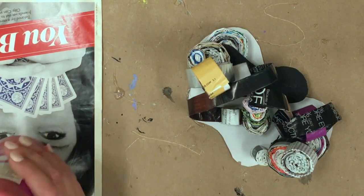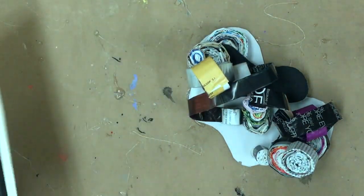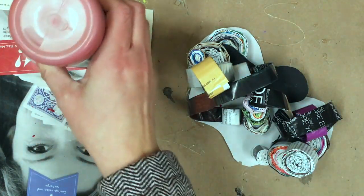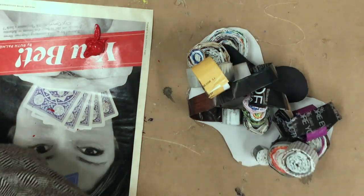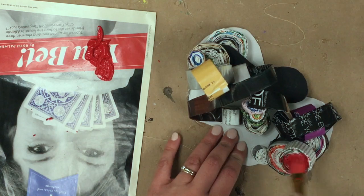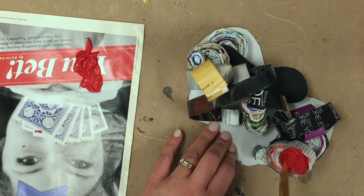I'm just going to do one solid color this year — I'm working with red. We're using a magazine as our easy palette paper because we can put paint right on it, and when it's done just toss it in the trash. Good coverage, folks — good craftsmanship. Really get into all the little bits of the spirals.